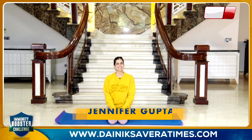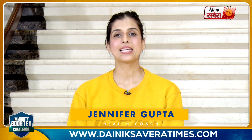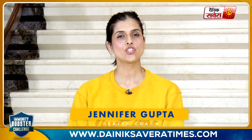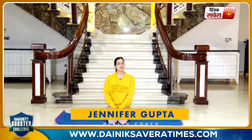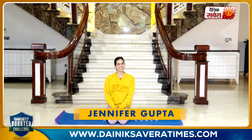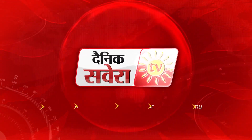So guys, it was our today's session and I'm hoping that you enjoyed it as much as I did. Today, you will continue to work consistently with your results. For cutting-edge fitness challenges, subscribe to the Danik Savera channel or download the Danik Savera app. You can follow us across on all social media platforms. That's it for today. See you next time.